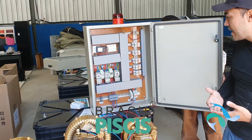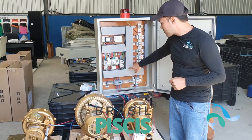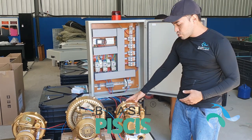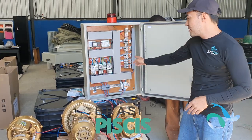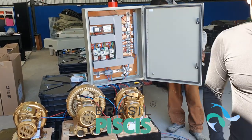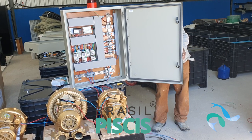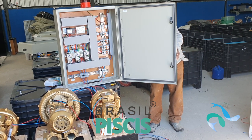O que vai acontecer? O seu funcionário vai chegar, os motores vão desarmar. Ele vai ter que vir, abrir o painel e rearmar manualmente — apertar esse botãozinho para o motor voltar a funcionar. Se ele ligar de novo sem solucionar o problema — por exemplo, um funcionário com preguiça que só rearmou e deixou ligado de novo — o problema ainda persiste e o motor vai desarmar de novo. Esse sistema já é à prova de problemas com o funcionário: o motor vai ficar desarmando até o problema ser solucionado.